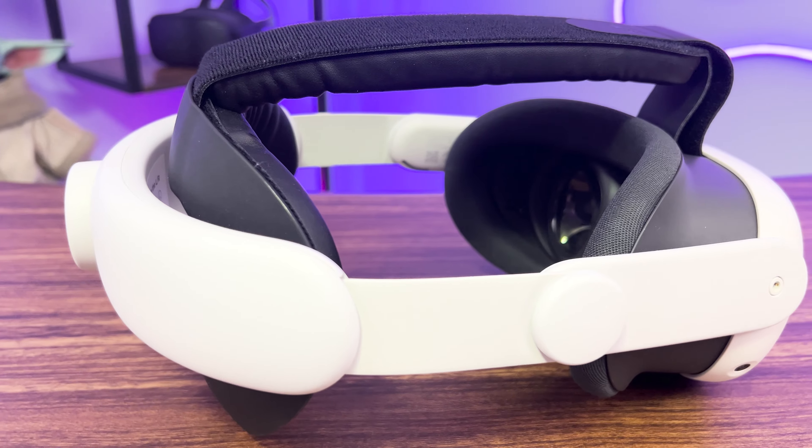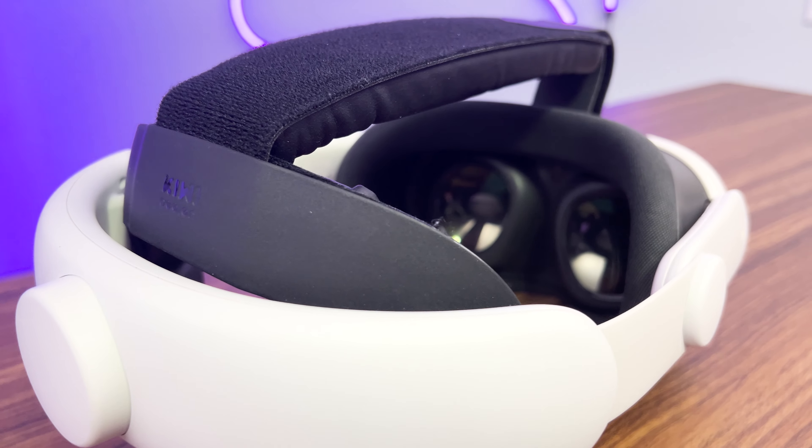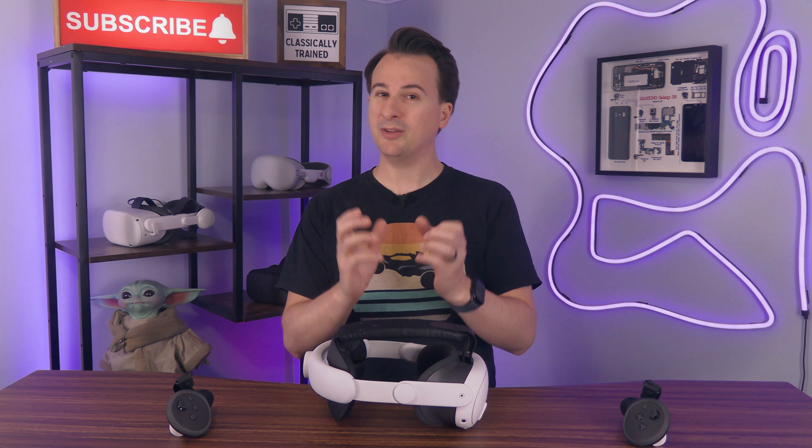Kiwi also offers an elite strap-like headstrap, and it's worth talking about too. I'm a little less enthused about this one, but there are some things to like, namely the price. It's $30, which is less than half the $70 elite strap. And so while I'm about to mention some negatives, I think they're worth overlooking just because of that price difference.